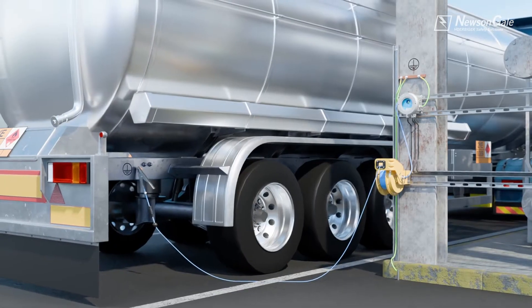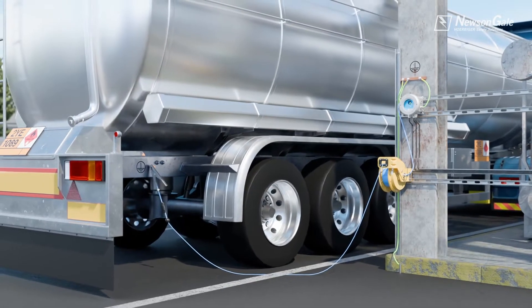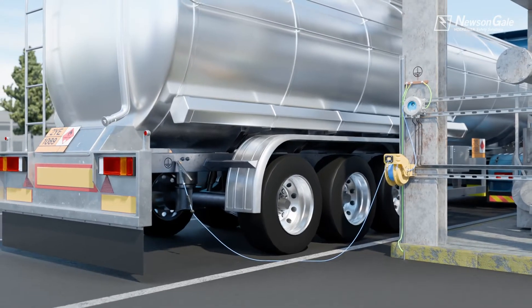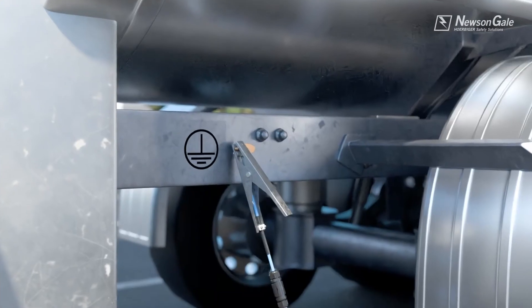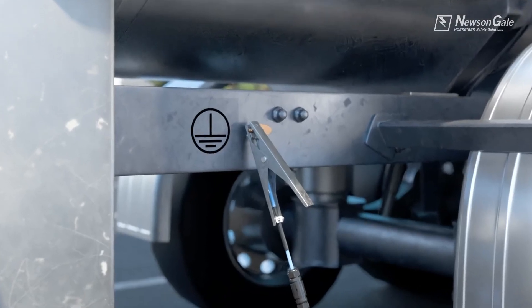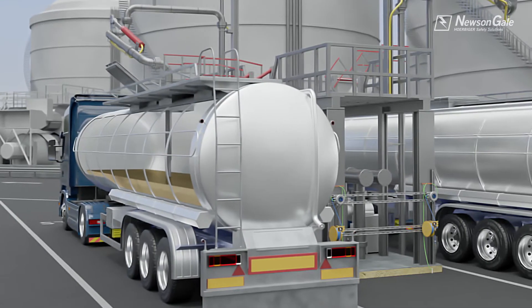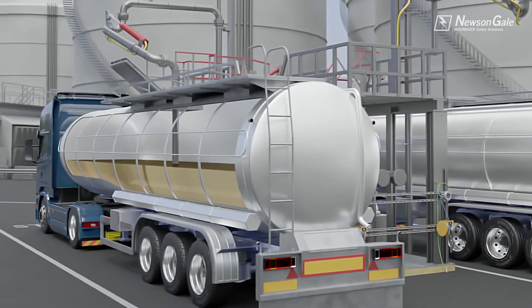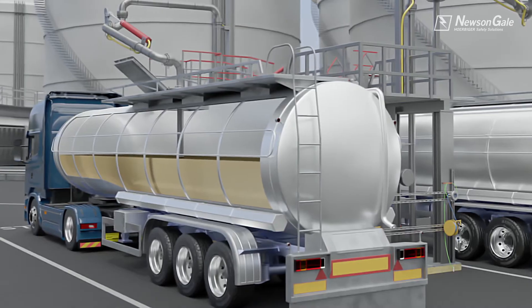Operators or site management should promote a clamp-on first, clamp-off last protocol with regards to electrostatic grounding. The grounding clamp should always be attached before the operation begins, and the clamp should then stay attached to the item requiring electrostatic grounding until the operation or transfer has been completed.